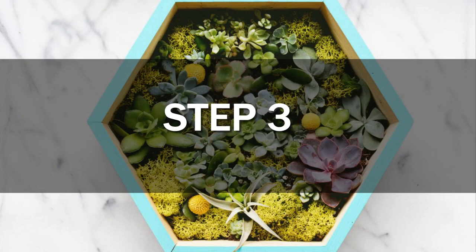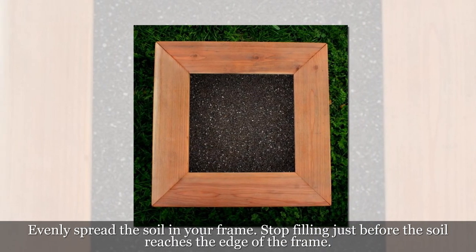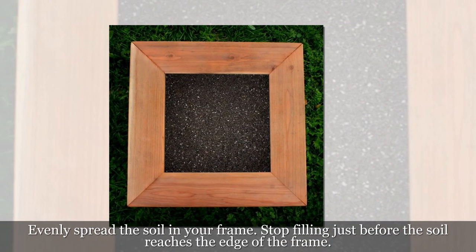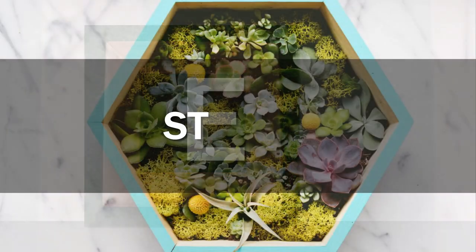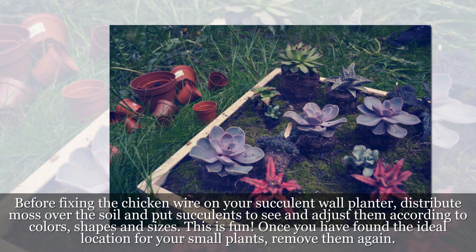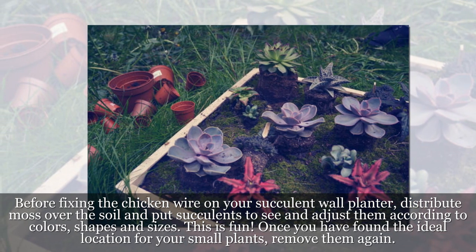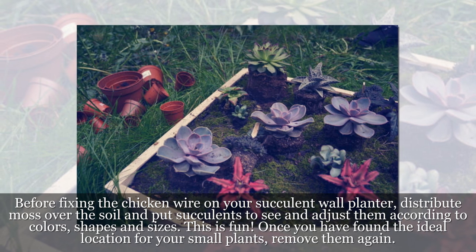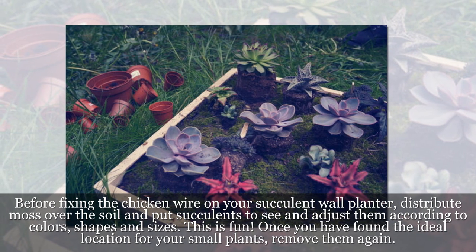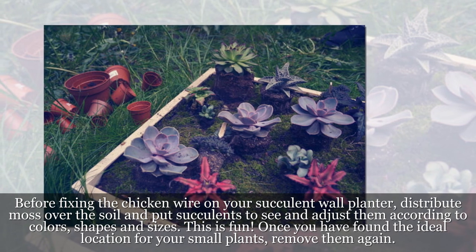Step 3: Evenly spread the soil in your frame. Stop filling just before the soil reaches the edge of the frame. Step 4: Before fixing the chicken wire on your succulent wall planter, distribute moss over the soil and put succulents to see and adjust them according to colors, shapes, and sizes. This is fun! Once you have found the ideal location for your small plants, remove them again.